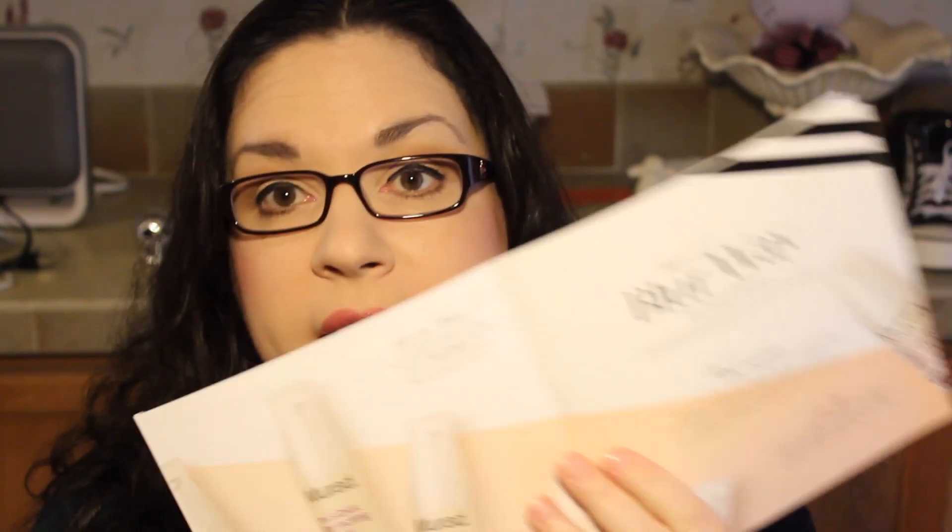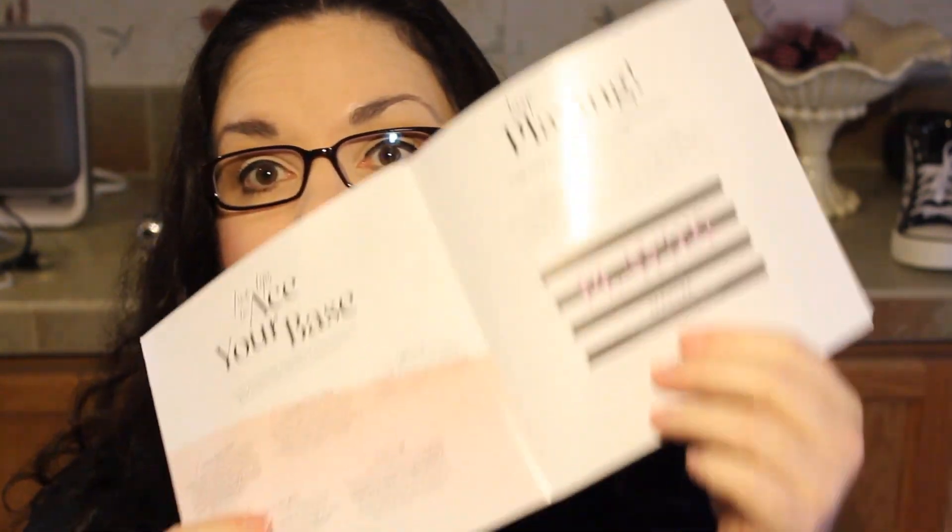This little booklet is really informative. It has a page on each of the products in here, how to use it, and tips. It also has in the back a card that you can take into your local Sephora and get a complimentary one-on-one session. You also get 50 extra Beauty Insider points — and it's a dollar a point, so for every dollar you spend at Sephora you get a point. That's $50 worth of points. Alright, so let's open it up and see what we got.